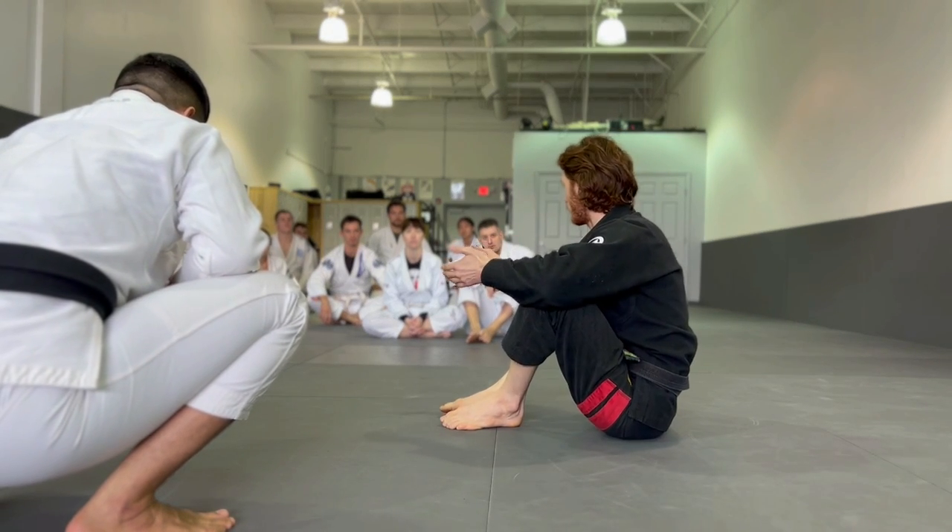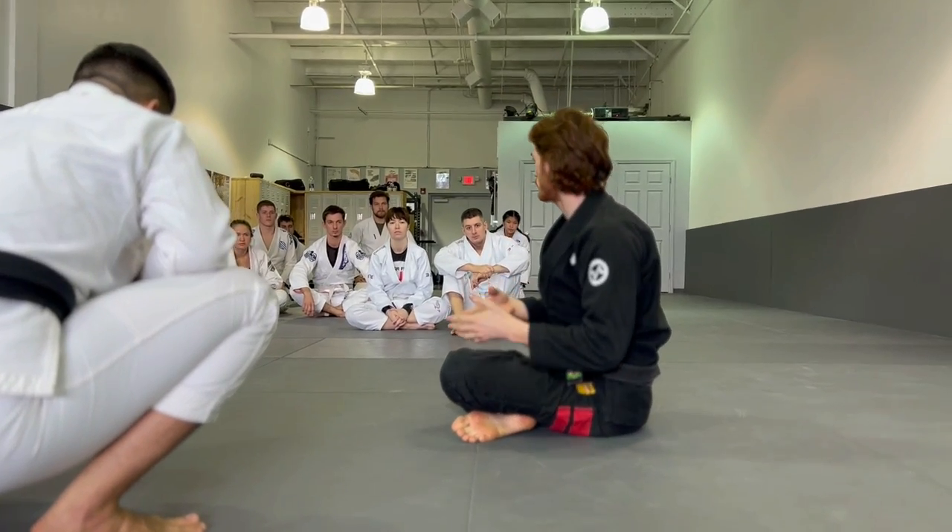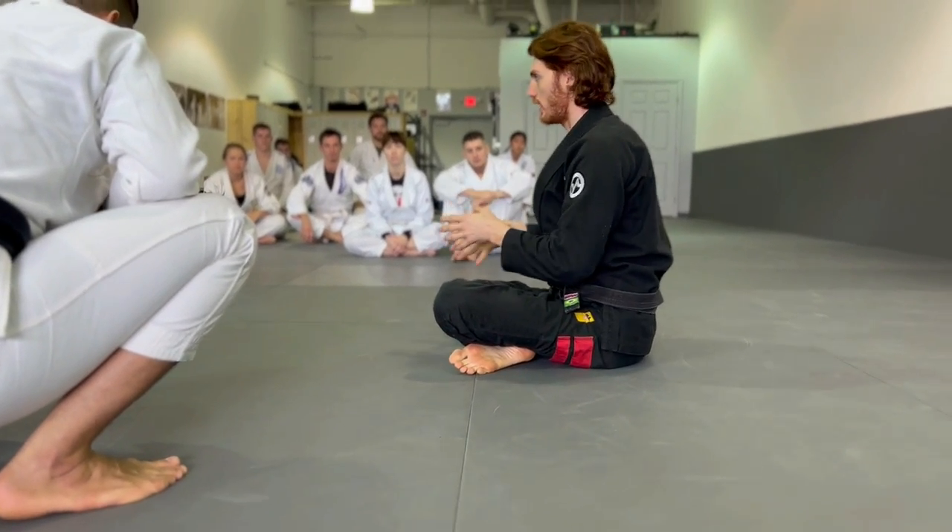It's analogous to a triangle choke. You can set up a triangle choke from collar sleeve, from spider guard, from closed guard. Matrix is like that — it's an attack you set up.